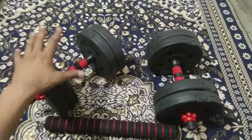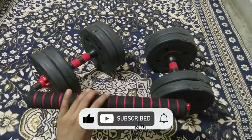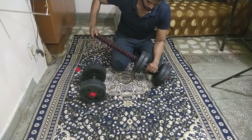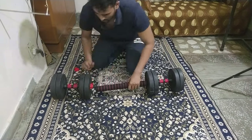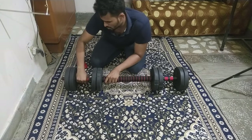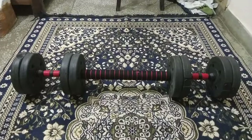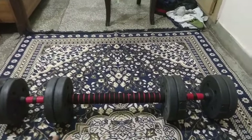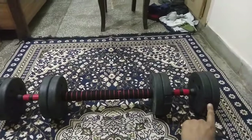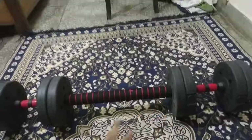Now, you have seen how the adjustable dumbbells look. The adjustable barbell is also a configuration of this unit. In the barbell variation, you insert the extension rod into one end of the dumbbell, making a complete barbell. The collars are then assembled on the sides to secure the plates.